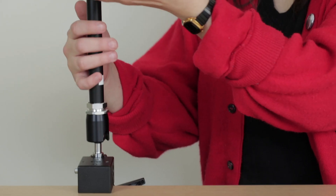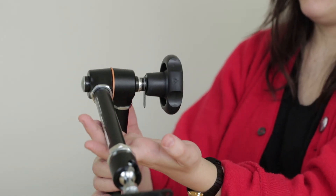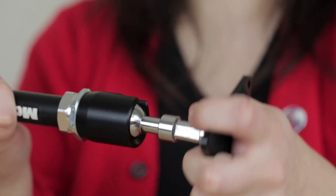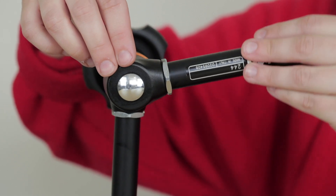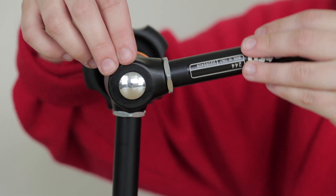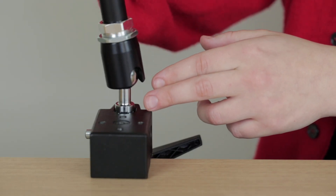To position the equipment, make sure you're supporting both parts of the arm before releasing this handle, which will loosen all three of these joints. You'll need to continue to support the weight of the arm while positioning it, before locking it into place.